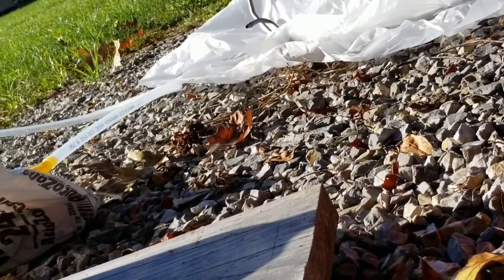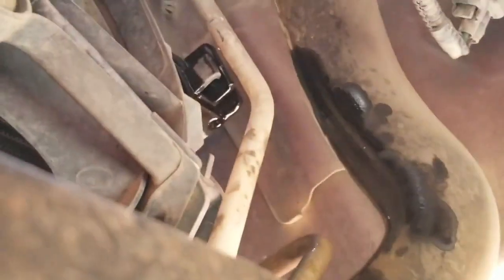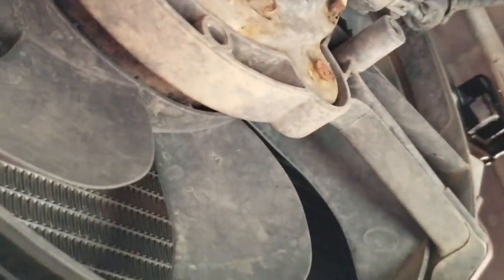It'll leak a little bit of fluid, not too much though. I've seen worse — it doesn't look awful. I'll replace just what it loses; most of that's just draining out from the lines and the radiator. I'll just stick that line back up in there for now.